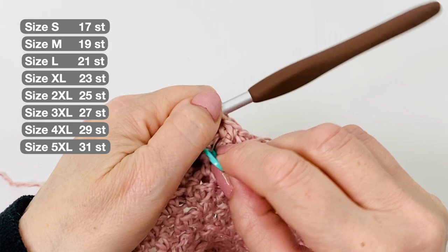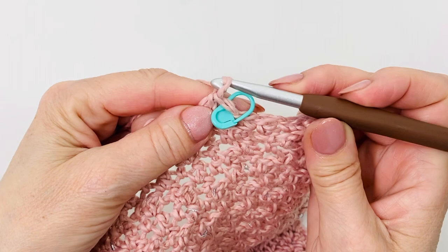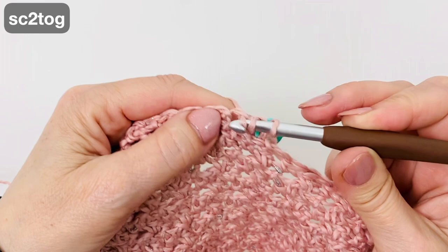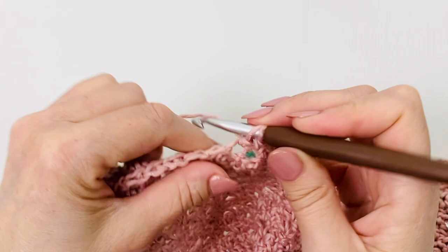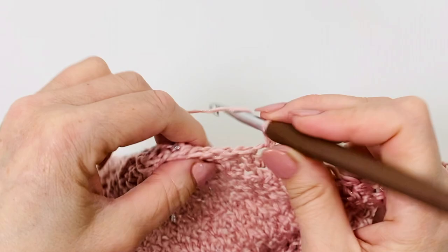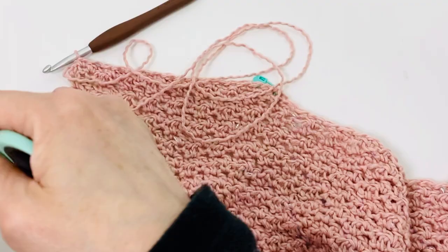Now take the stitch marker and put it in the last stitch. Row 52: the last stitch was a double crochet, so now work the single crochet, then continue as usual — double crochet and single crochet — to the end. Leave a longer tail, cut the yarn, and fasten off. Our left shoulder is ready.